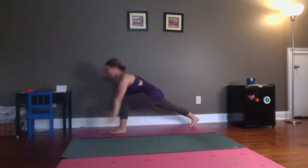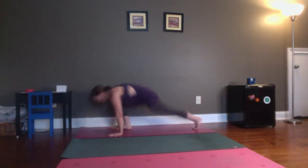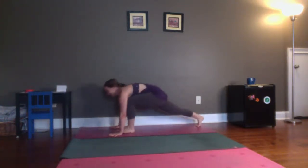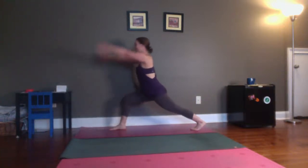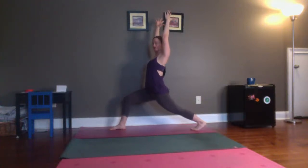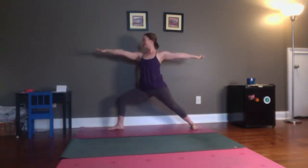Bring your hands down to the mat. Again, hop and switch — five times. One, two, really press through those hands. Three, four, and five. Inhale, stand up. Take a breath here. Feel those feet strong underneath you. Bring your hands to your hips. Spin your back heel down. Open up into warrior two.